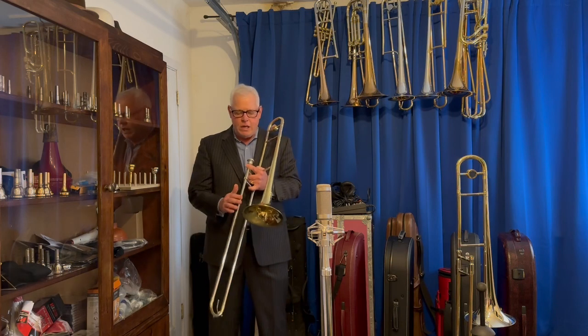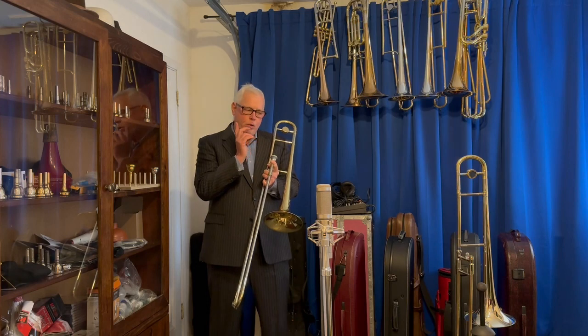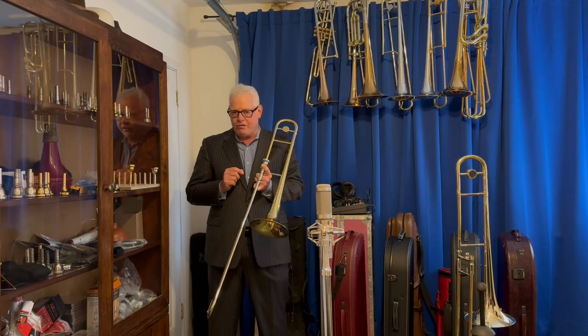First up, we have the yellow brass model with the nickel-silver hand slide. Second, I will play the nickel-silver bell with the gold brass hand slide.